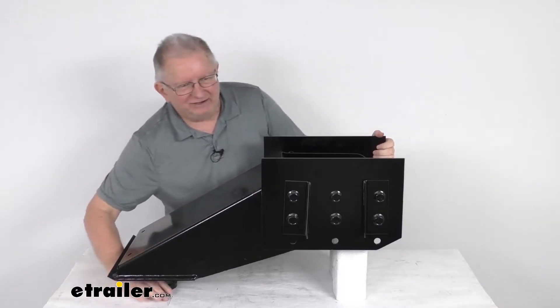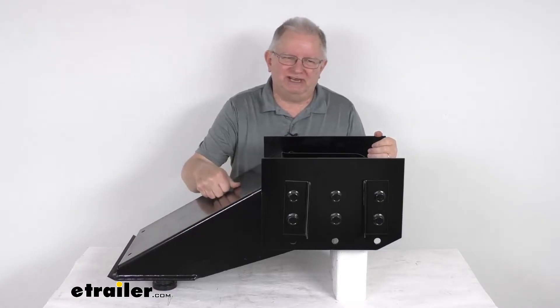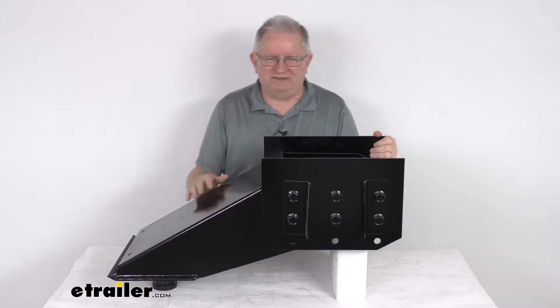The king pin right down here is what will connect to any 5th wheel trailer hitch. This part is a durable steel construction, and it has a nice black powder coat finish over the whole part to resist rust and corrosion.